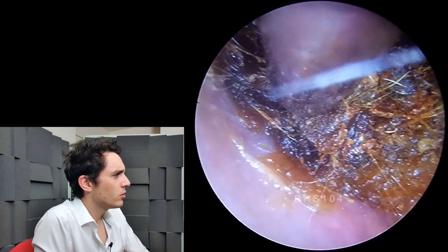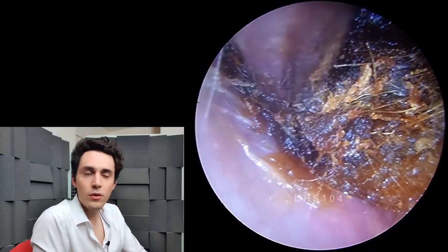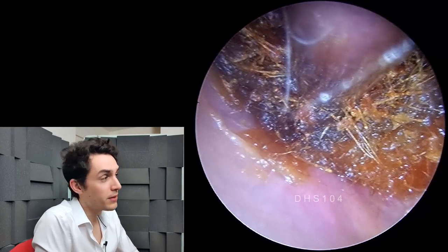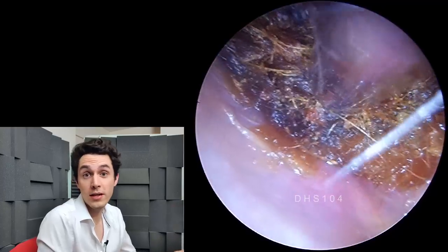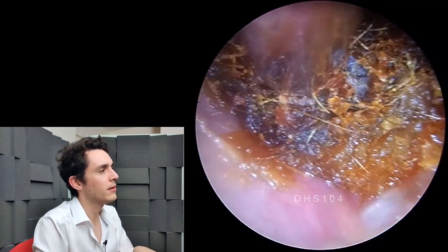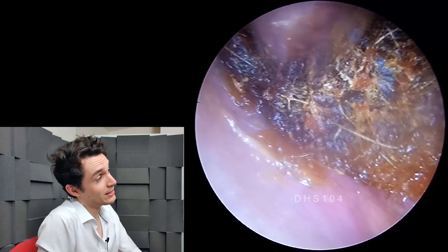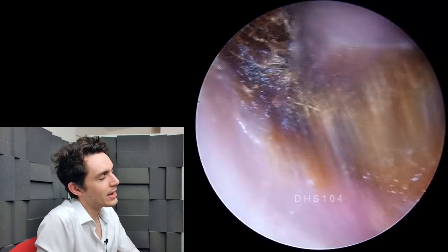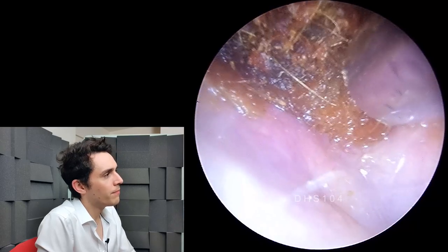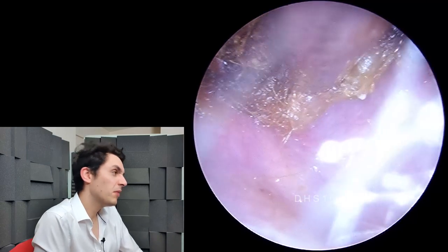Back in with the suction again, just teasing the wax plug. Some of you may be wondering how this could have happened — was it his earpiece? I don't think so. The earpiece connected to a radio goes over the ear, so he's not necessarily inserting anything inside the ear. He didn't report any cotton bud usage, which was the first thing I suspected, but he did admit to shoving his finger in his ear from time to time — that could have been the cause.